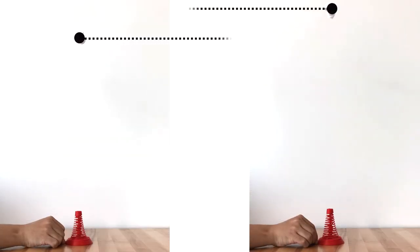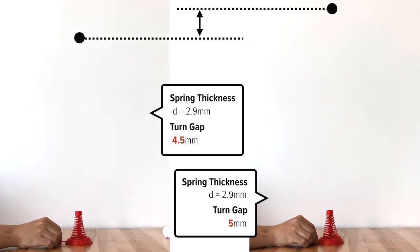Further, by using different spring parameter designs, we can create spring-loaded objects with different amounts of potential energy. For example, we used a stiffer spring in the rocket launcher to make it fly higher.